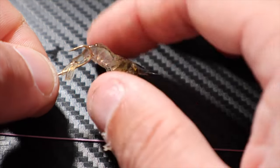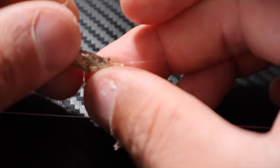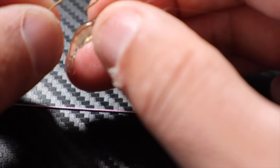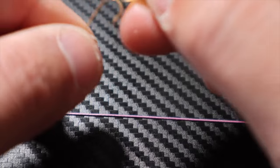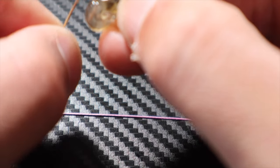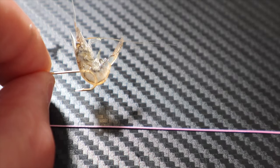Let me show you a couple of other different ways to hook the shrimp — one of which I do all the time as my go-to. Next method: grab your shrimp like this with the head still on, take your shrimp, sort of fold the tail under just like that, and you're going to go just like that. That works just fine.